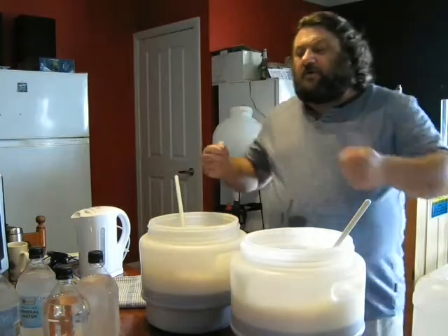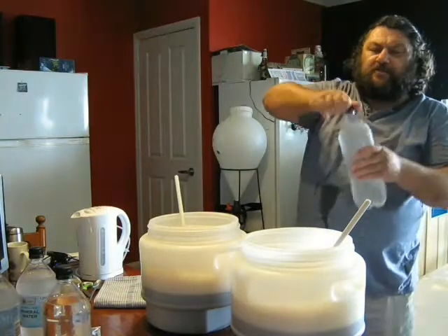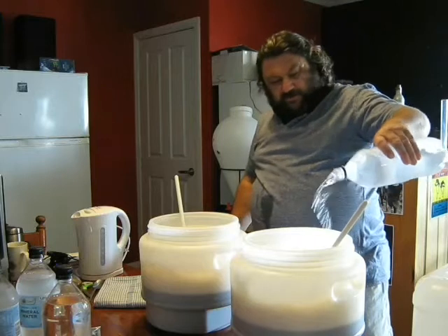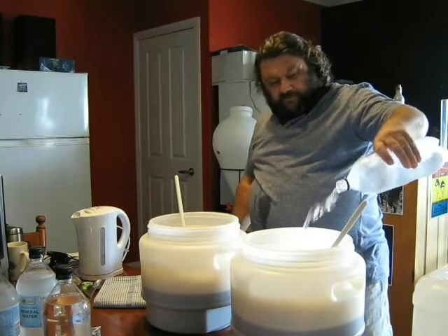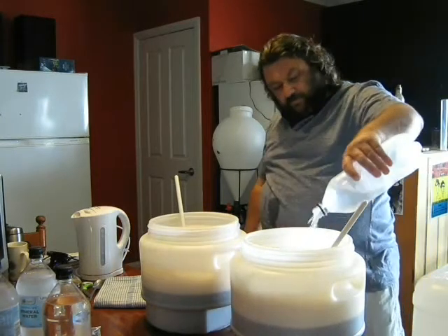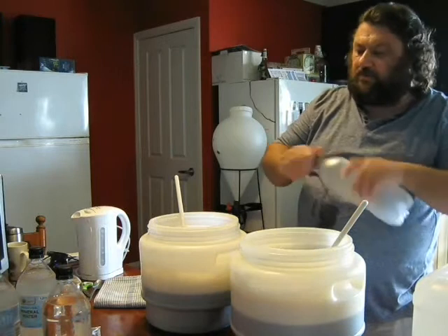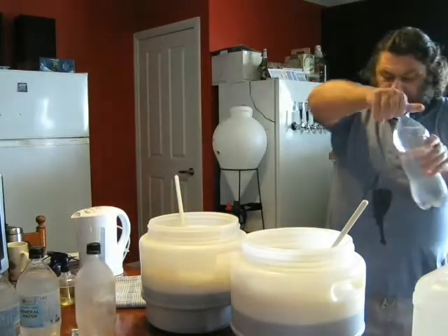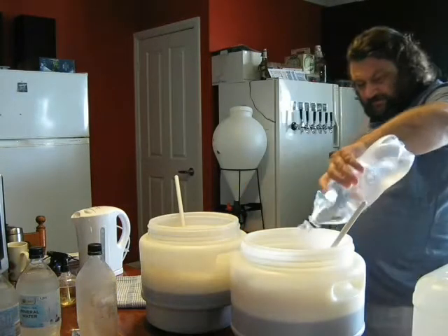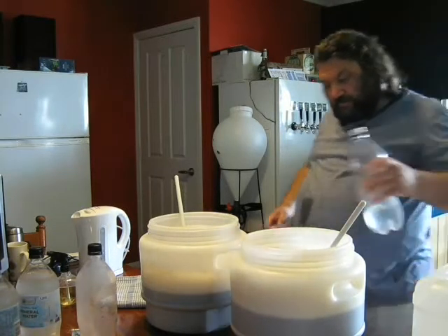I've given them a decent mix-up, a good splash — splashed a bit on myself, a bit all over the place. I'm topping up now to around 9 litres with some cooled water, splashing it a bit to get a bit more oxygen in there. I was going to go to 10 litres but I'm thinking I'll just go to 9 so we're not cutting the gravity back too far.